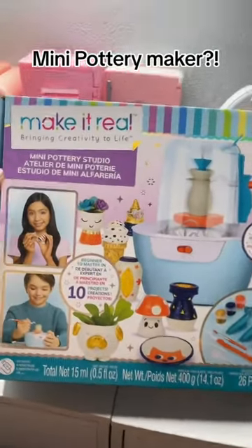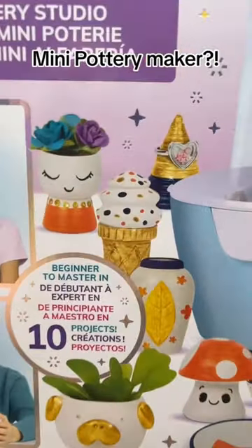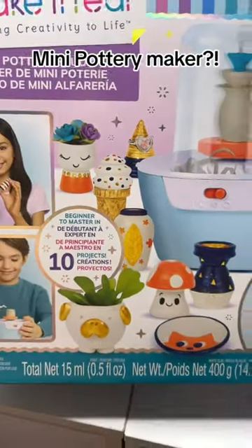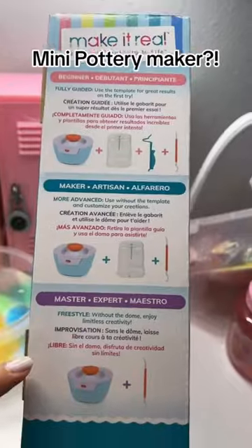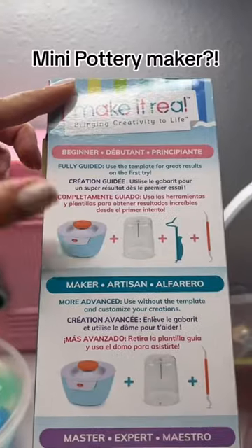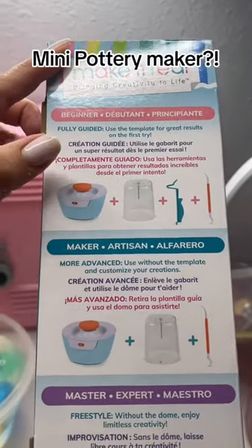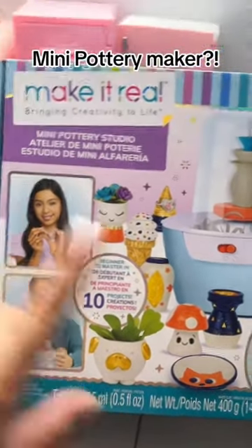You guys have to see this — MakeitReal sent me their new mini pottery studio, and look at the cute mini stuff you can create! It comes with everything that you need, and it has all three different levels: beginner, maker, and master. I'm for sure going to be the beginner one — I've never done anything with pottery before, so I'm excited to test this out.